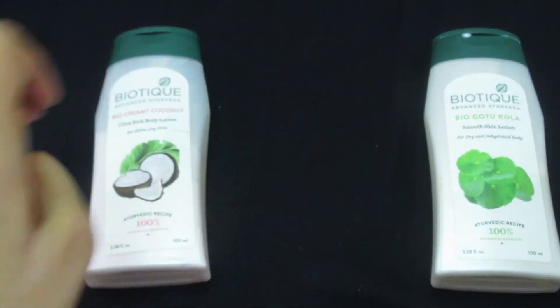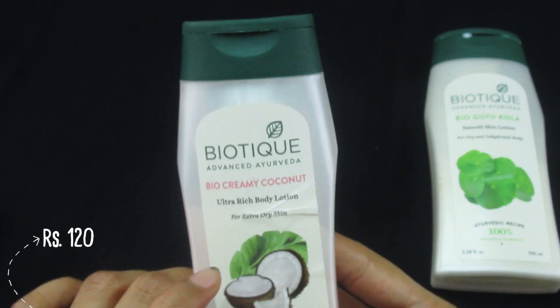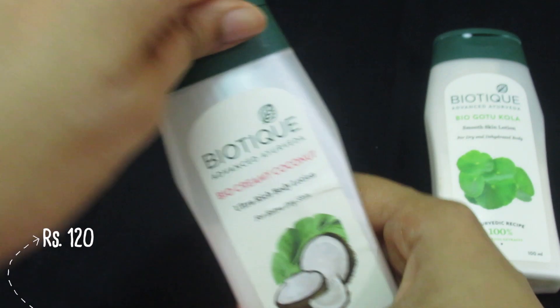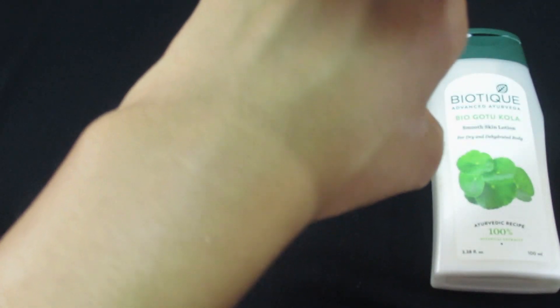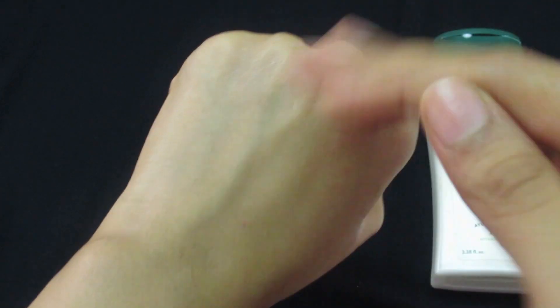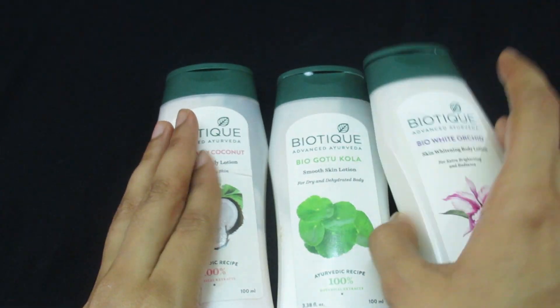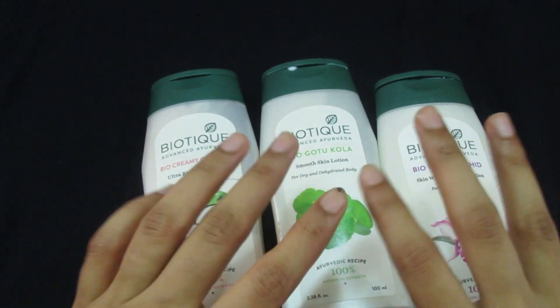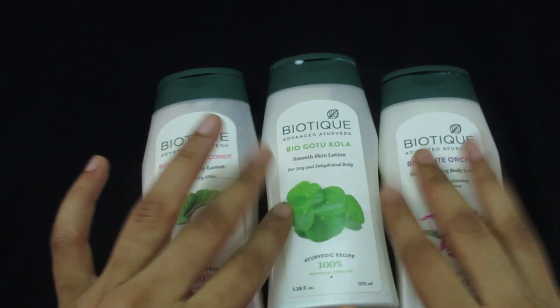The third one is the Biotein Bio Creamy Coconut — this has a very creamy consistency and it's light pink in color. Even this one gets absorbed easily into the skin. So yeah, these are all three lightweight body lotions. If you love using lightweight body lotions, you should definitely get your hands on these.